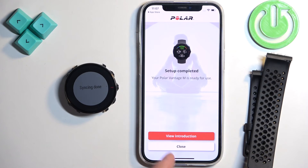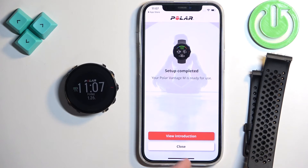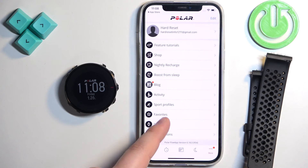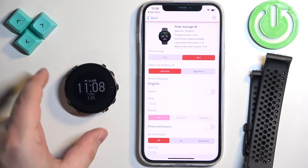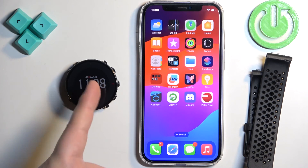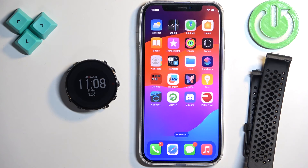Right here you can view the introduction — basically how the app and the watch work — or you can tap on Close to skip this. Once you skip it, tap on Device and you should see your watch right here on the device page, which means the devices are paired together. That's how you pair this watch with the iPhone. Thank you for watching. If you found this video helpful, please consider subscribing to our channel and leaving a like on the video.